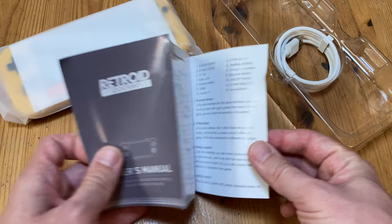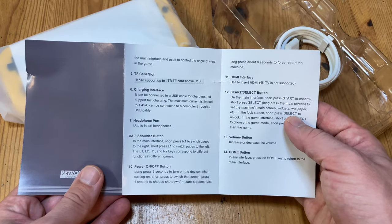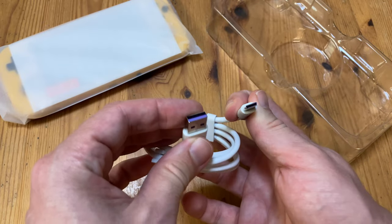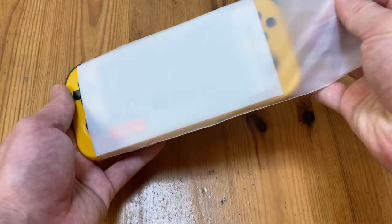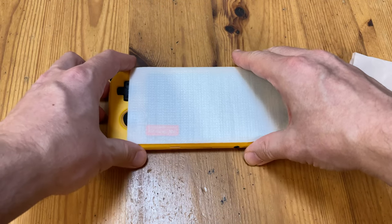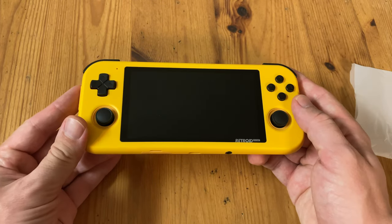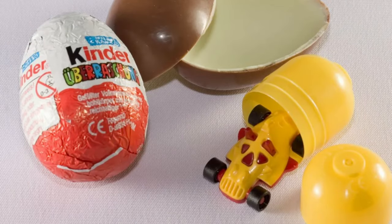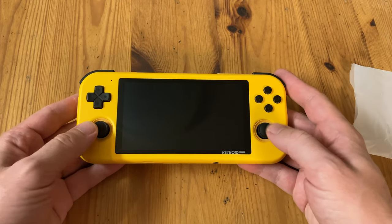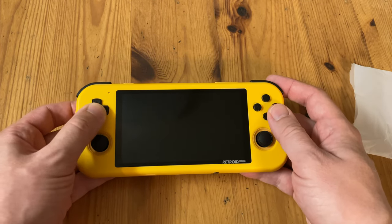With it comes a very skimpy English manual — four pages of useless information — a USB-C cable, a screen protector, and the Retroid Pocket 3 itself. First impressions: it lacks character and looks very plain, very similar to a capsule from a Kinder Egg. For the size, it feels quite light, and we appreciate the dual analog stick design, perfect for PlayStation 1 games.